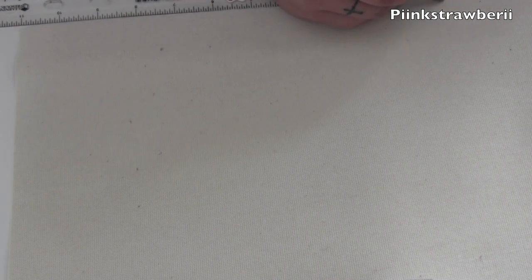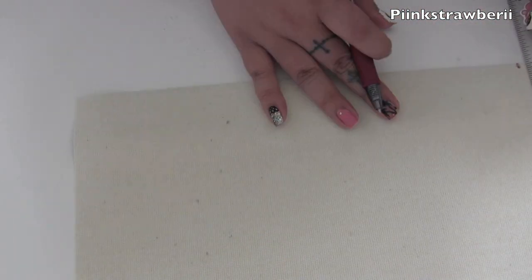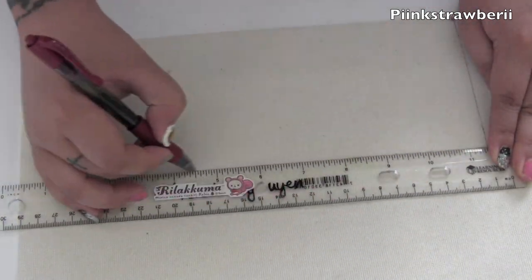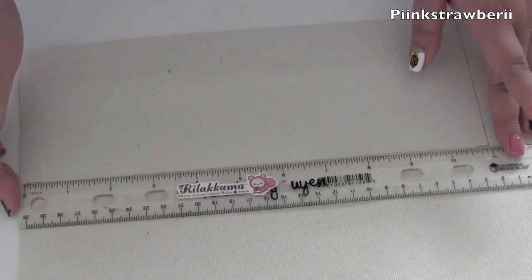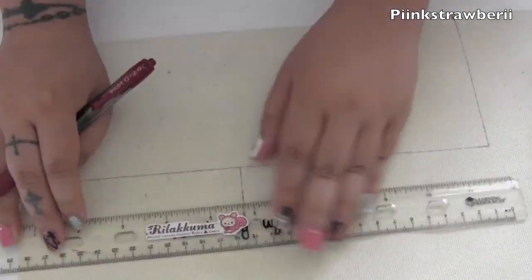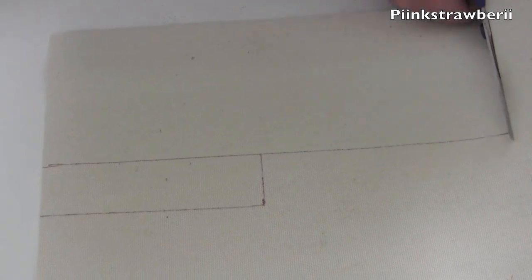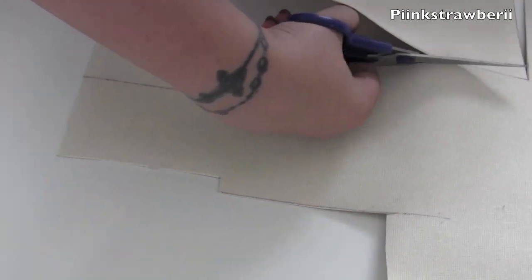Let's get started. We're going to measure out our bow — it's going to be 11 by 4 inches for the bow piece. You can adjust the size to make it smaller because it is quite big. I wouldn't recommend going any bigger than that because it's really heavy. You'll also need a smaller piece that is about 4 to 5 inches by 1 and a half inches. We're just going to cut out those two pieces, and don't worry if you don't cut perfectly.